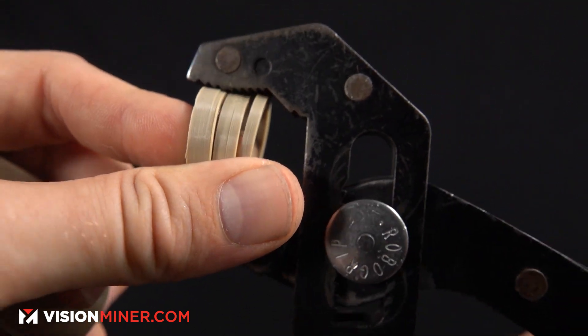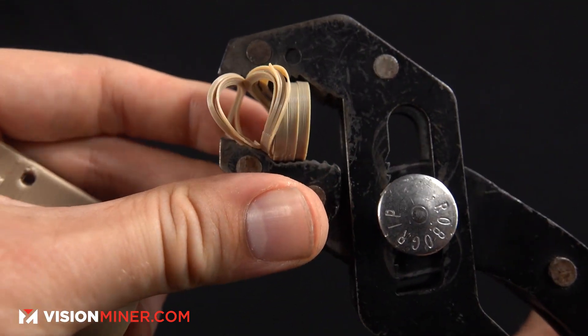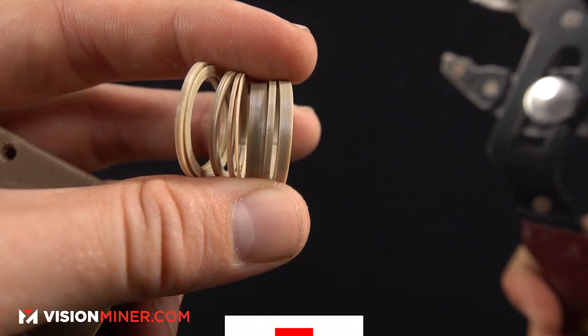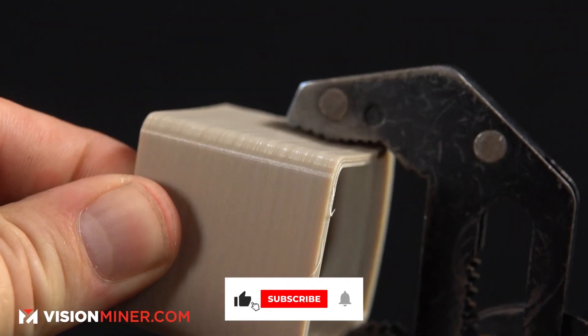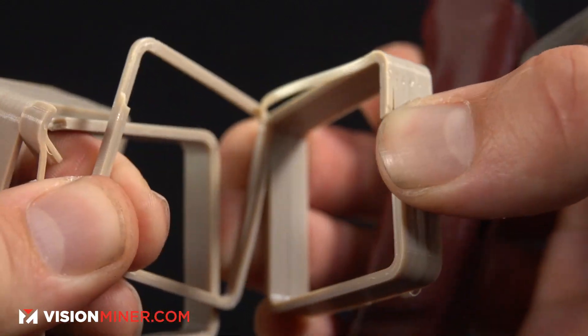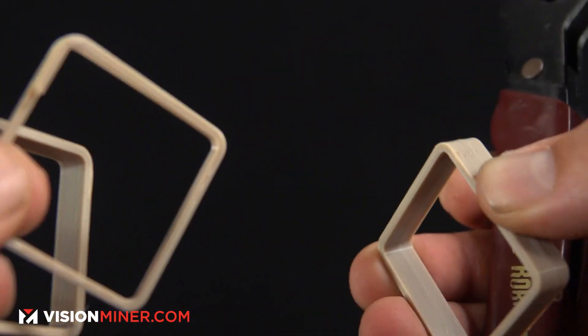You can hear the layers crackling as we flex this standard PEEK part — that would not happen with carbon fiber PEEK. At the end of the video we'll show you the carbon fiber version, which would come out fine the first time. This one has a ton of problems. We did manage to tune that one in better, but we sent this out as-is.